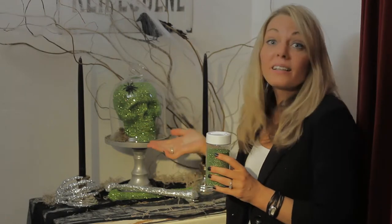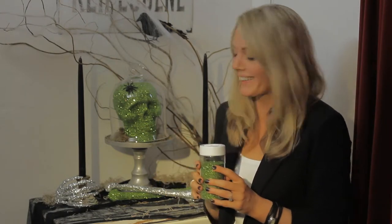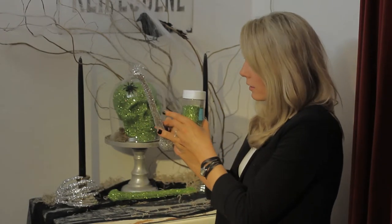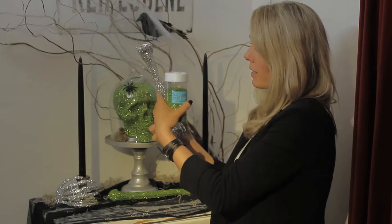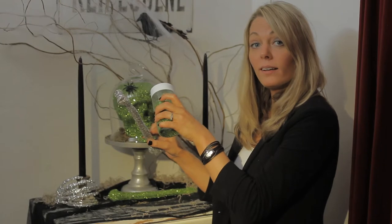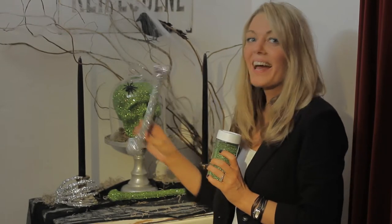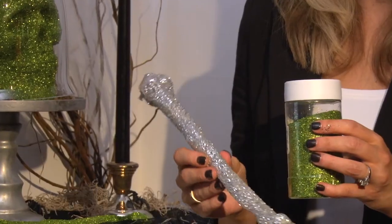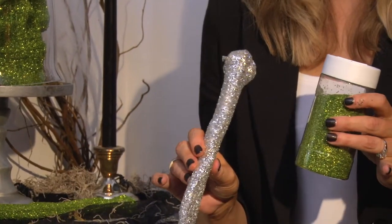Another use for our skulls can be simply glittering them. It's such an easy task and the kids love to do it. What you do is you'll take your bone and gently put glue all the way on half of the bone. Then you sprinkle your glitter all over it, let it dry, turn it over, and do the same thing. And you got a glitter bone — how fun is that?